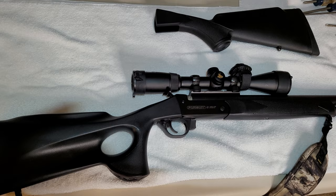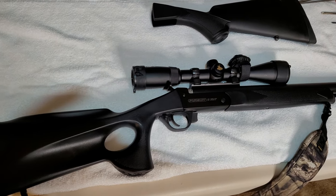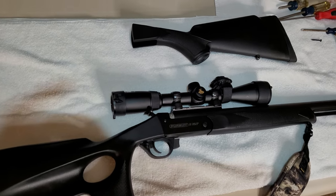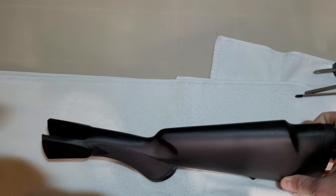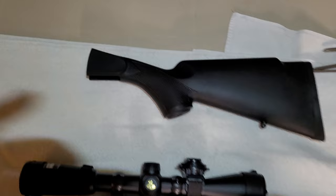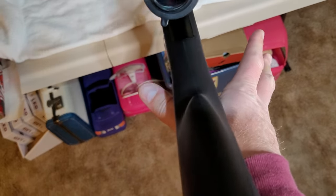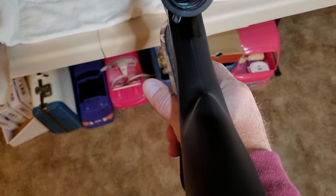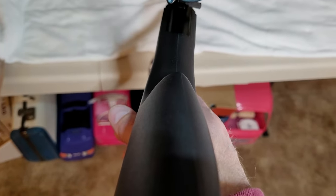I've always hated this thumb stock. Finally got around to contacting Traditions and I ordered a new butt stock for $30. We're going to put that on today. The reason I hate this stock is when my hand goes into it, I have a tendency to want to torque the rifle. That's the reason I dislike it.